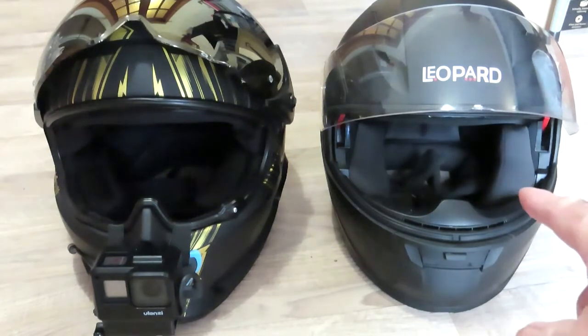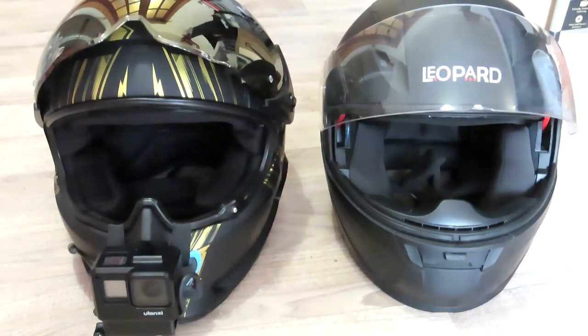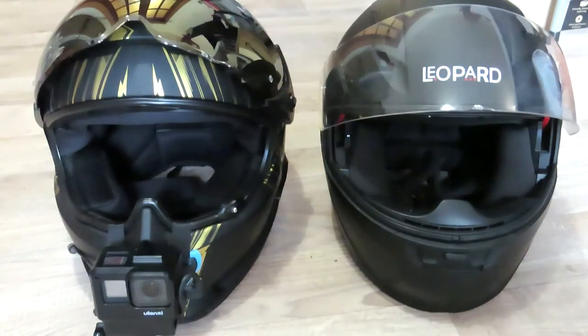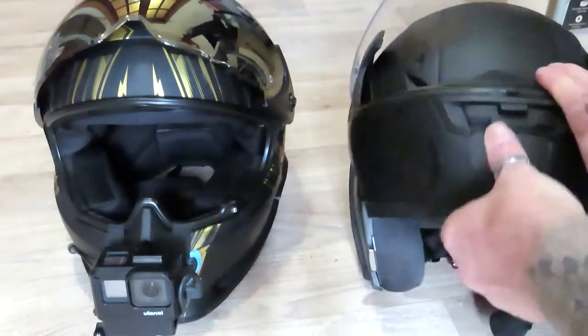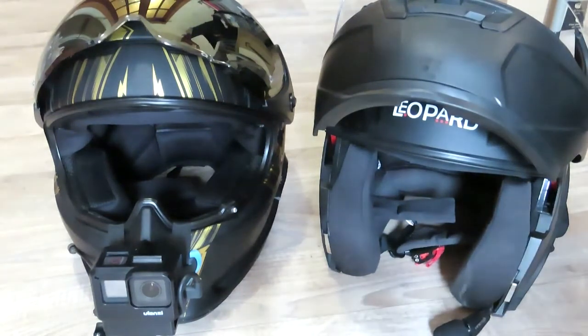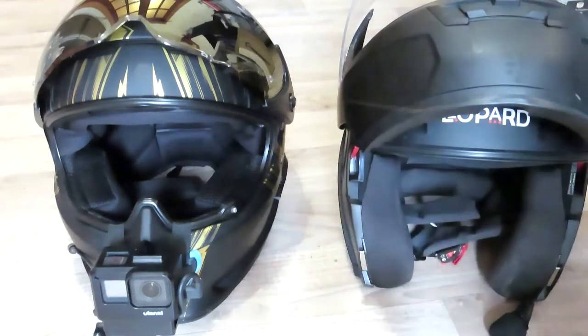I bought the cheap one — we're going to call it the Leopard — because my wife bought one exactly the same. I tried hers and thought it was quite comfortable. It lifts up, which was quite good for when I was taking my wife on the back a lot.